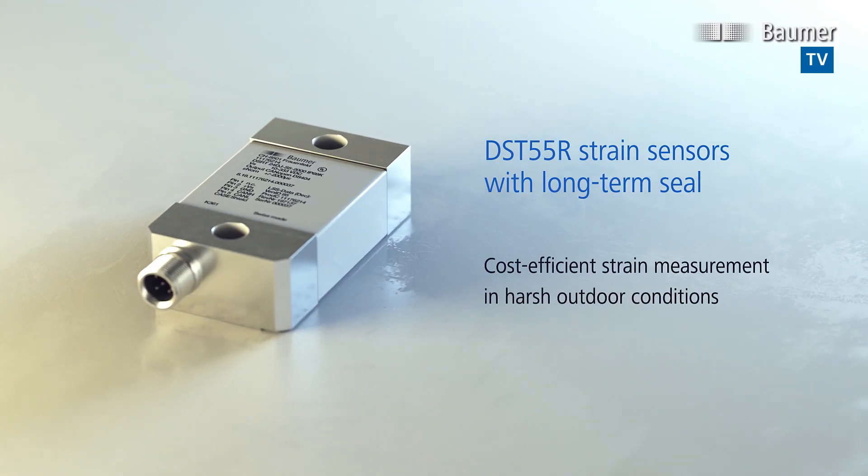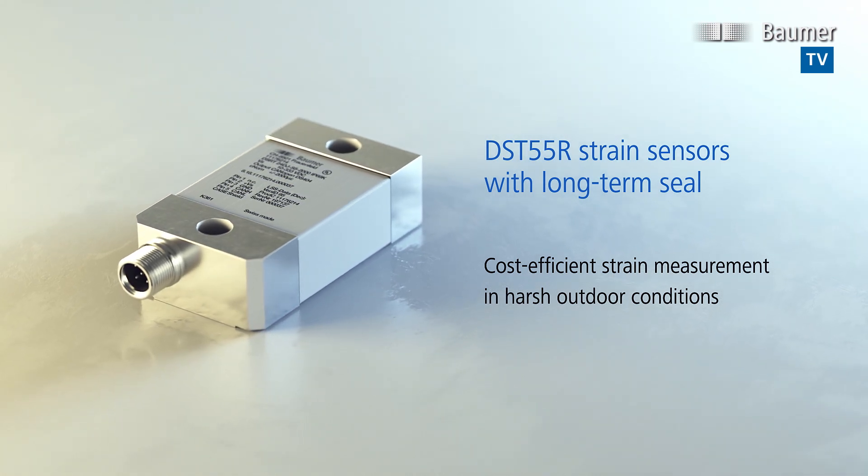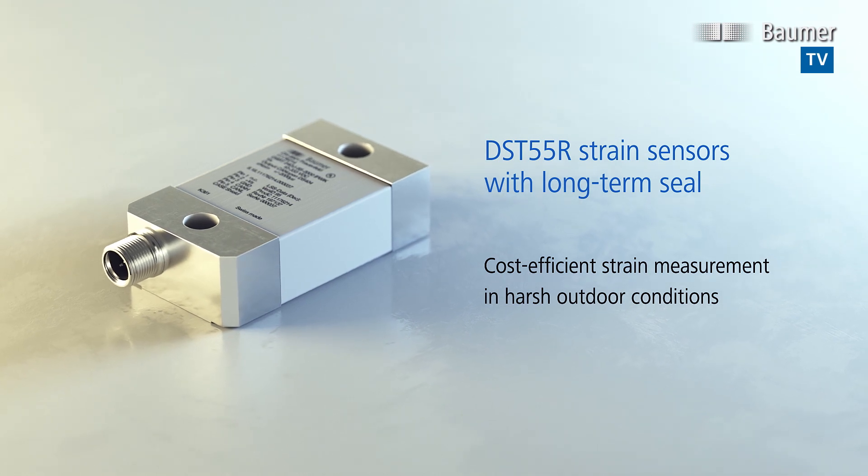The DST55R strain sensors with long-term seal expand the bomber portfolio with cost-efficient solutions for strain measurement in rough outdoor use.